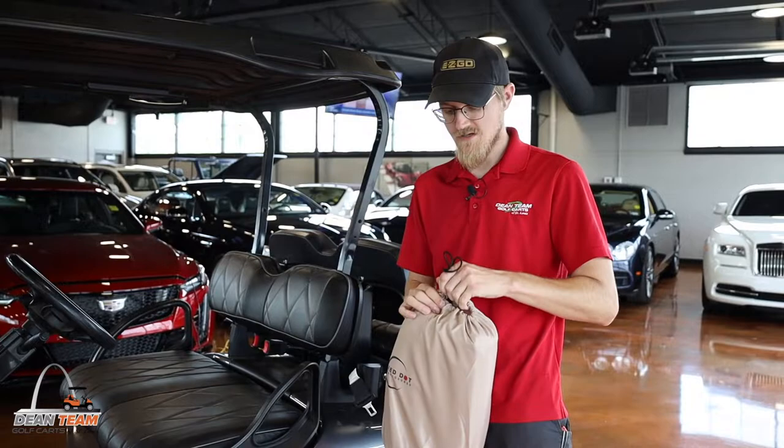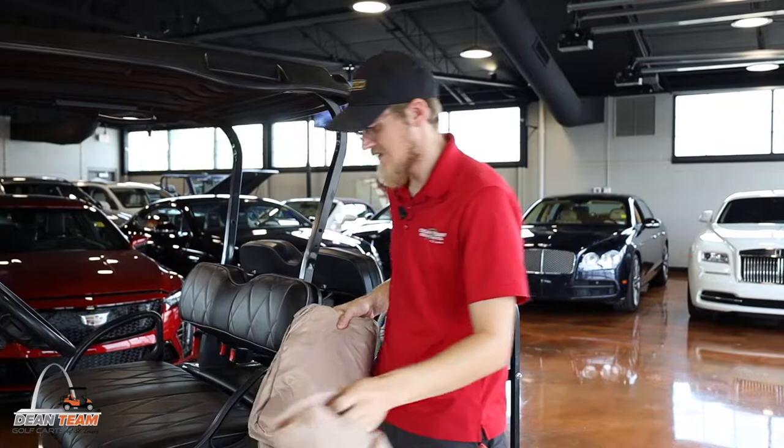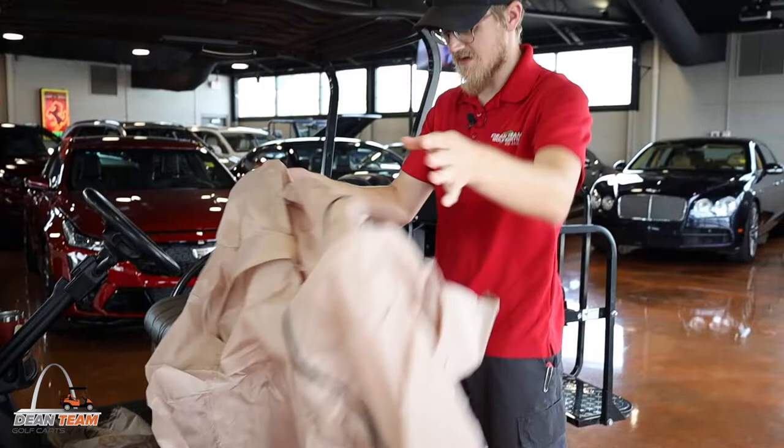We've got our storage cover from Red Dot Enclosures. It comes with a nice handy tote bag. You can undo it and look for the side that has the zipper, because the zipper is going to go towards the front of the cart.